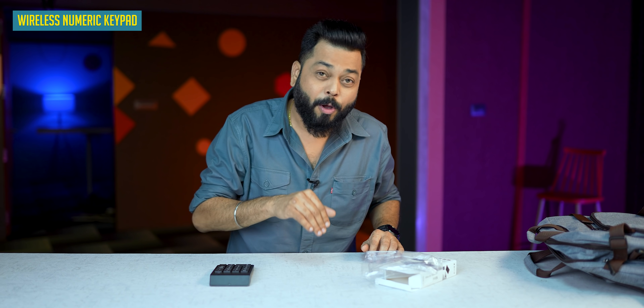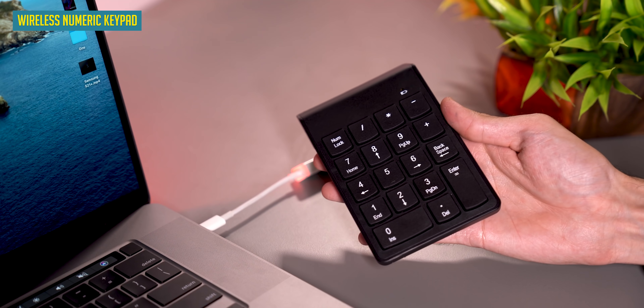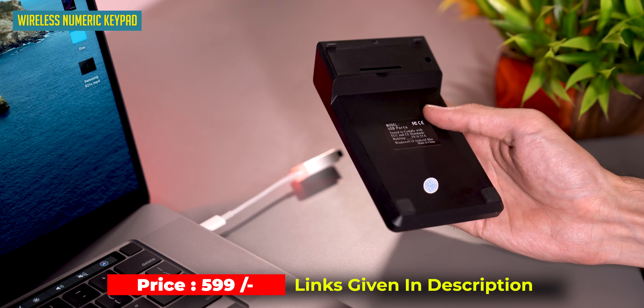I won't personally use this, but I know that many people who need a number pad and work on a laptop and miss the number pad — this one is definitely for them. It's 600 rupees, and I think it is worth every penny. It's essentially like a wireless calculator-style numpad.